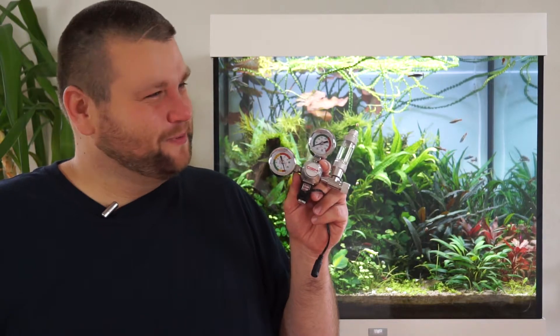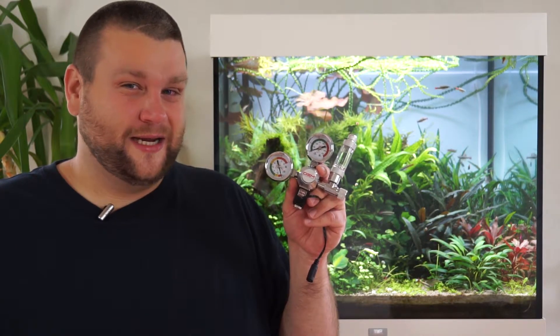Unfortunately there seems to be a pretty common issue with these regulators: the solenoid stops working and the CO2 is let into the tank even when the solenoid is off. That's exactly what happened with this one — it was only five days old when it failed. But when it's working it's been pretty reliable, and I actually think it's a pretty good regulator when it works.